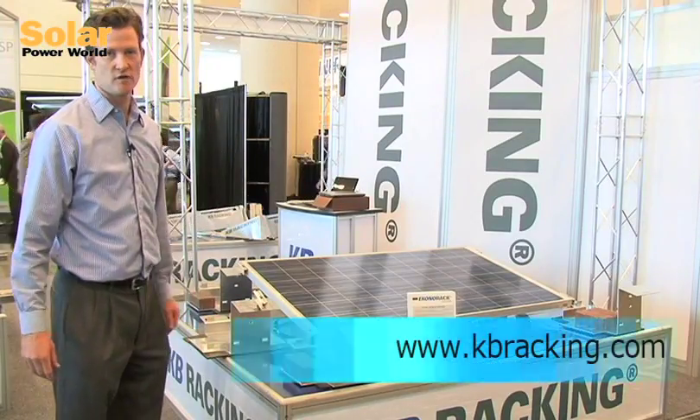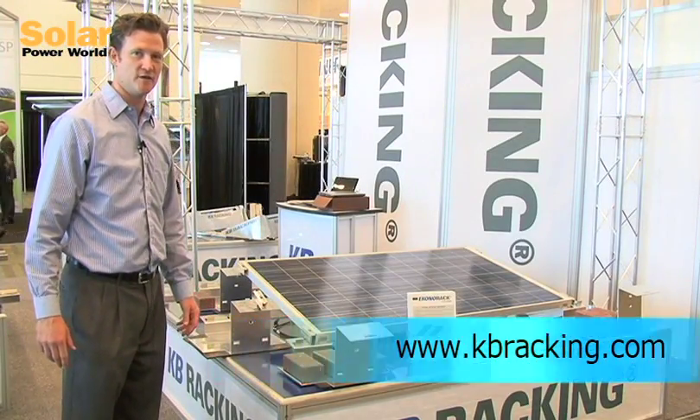It's the low cost solution for mid to high capacity roofs.